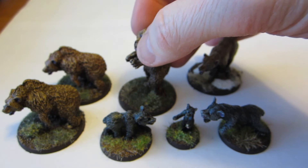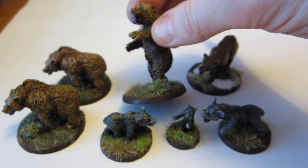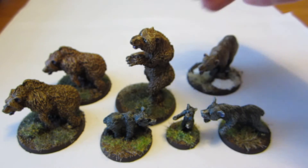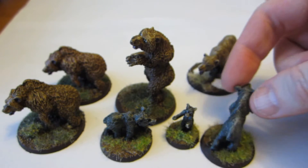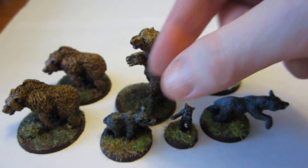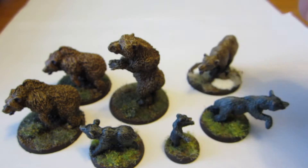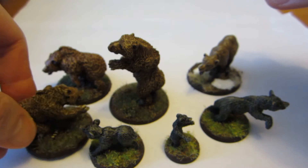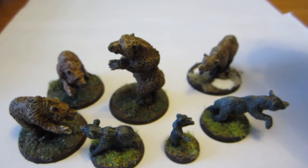The thing about animals like these is that when looking at reference pictures, most bears in nature actually have some fur-free areas like the snouts and the paws. But basically all of these are sculpted with fur all the way out to the claws and all the way to the very tip of the nose. So there wasn't a whole lot to paint except fur texture all the way through.